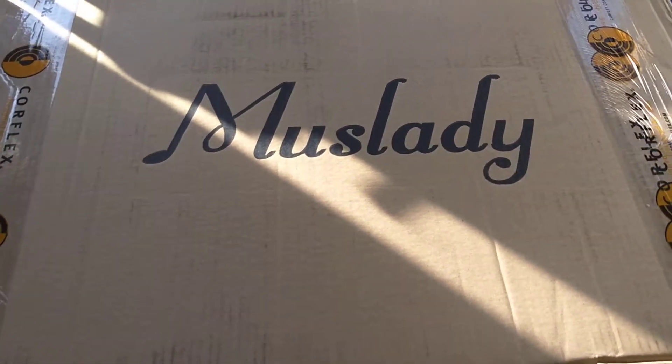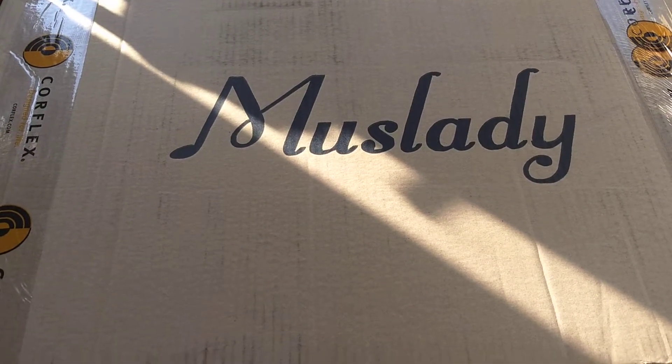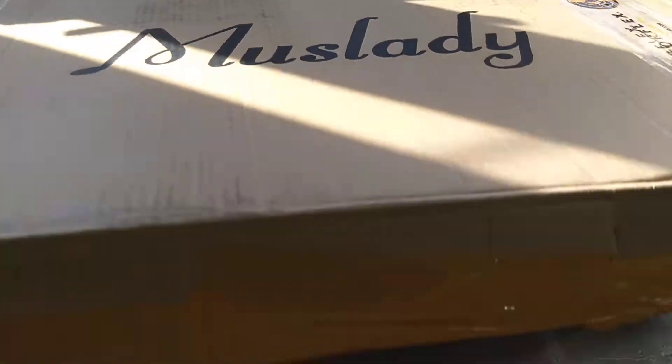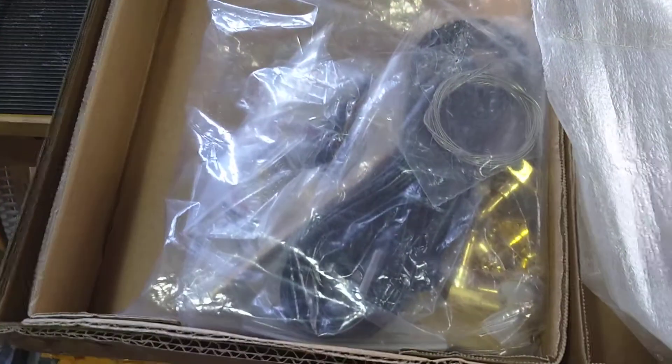I'm going to unbox this. Dan from Guns and Guitars had a little bit of a horror story about the packing, so we'll check it out. Straight away, it doesn't look nearly as bad as Dan's unfortunate experience.